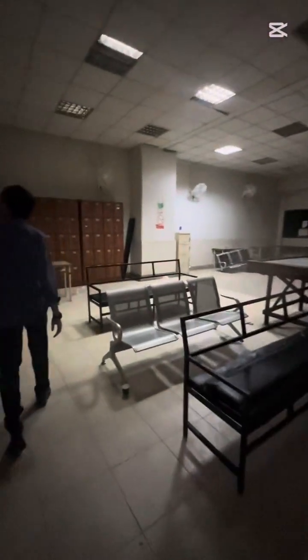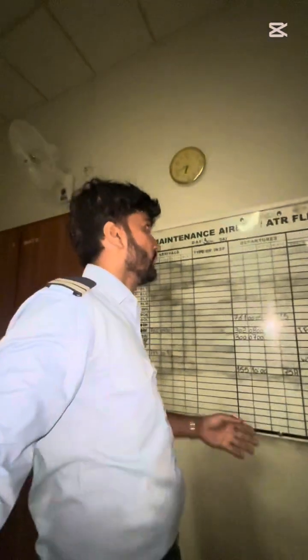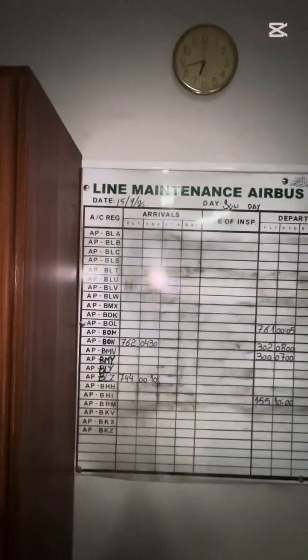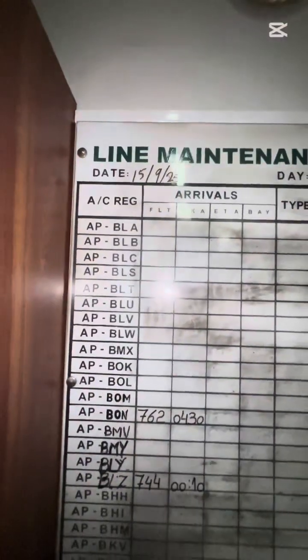The aircraft is now in good condition. We parked another aircraft in the hangar. This is the PIA line maintenance room — it holds a lot of memories for me and my friends.